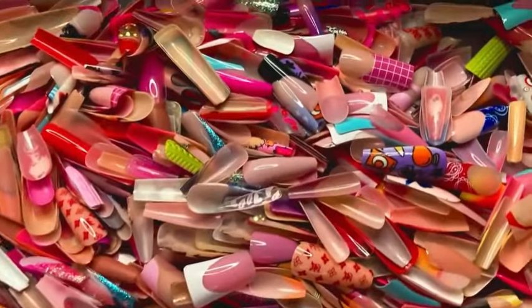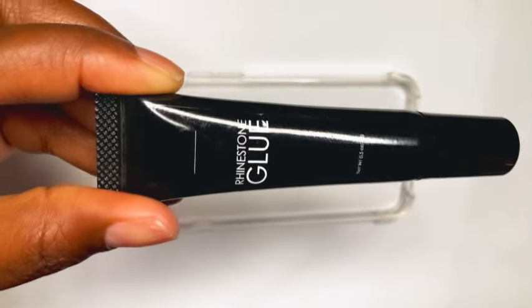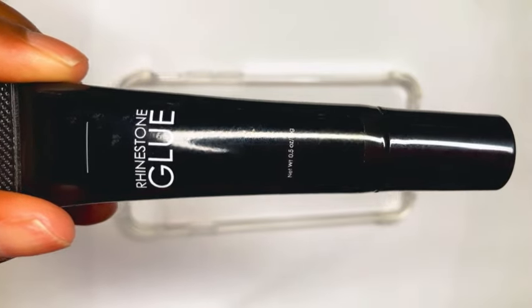This is my junk nail box. Some bomb sets have come from all of these nails that y'all see in here. This is what I'm going to be using to make the nails stick to the phone case — this is a rhinestone glue that I got from Temu.